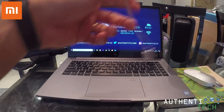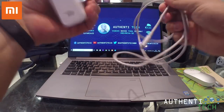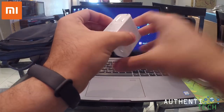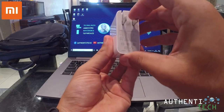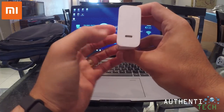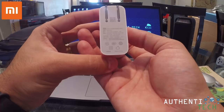Ele vem com esse carregador e esse cabo USB tipo C nas duas pontas. É um carregador 5V, 3A, no padrão de tomada americano. Aqui a entrada USB tipo C e aqui as especificações dele.